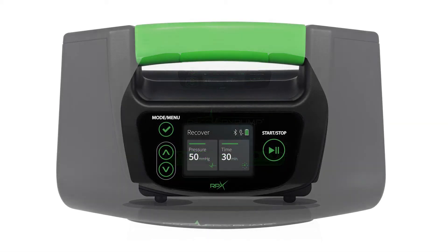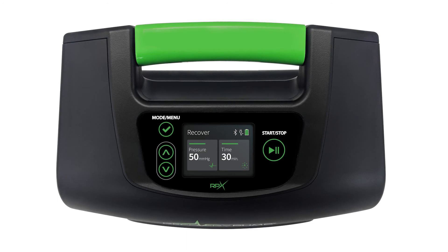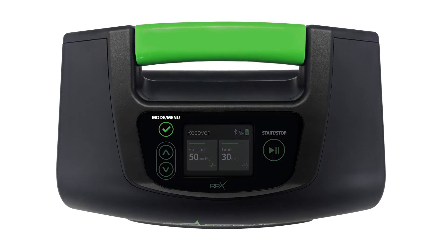Let's talk a little bit about the console's controls. Starting on the left-hand side, you're going to see the dual-purpose Mode/Menu button. This is used for a few functions that we're going to get into a little bit later in this video. In addition, on the left-hand side, you're also going to see the up and down arrows — those are going to allow you to toggle between menu items as well as make adjustments to your compression therapy session.